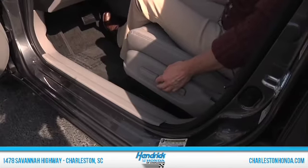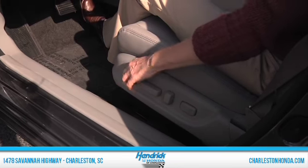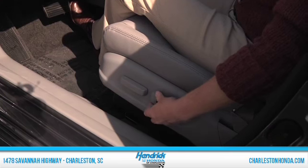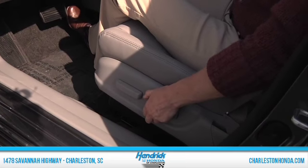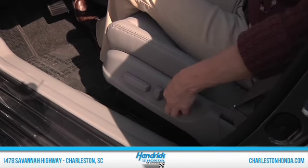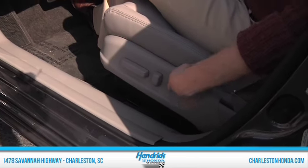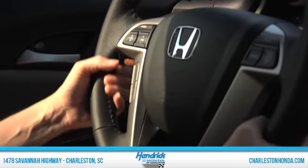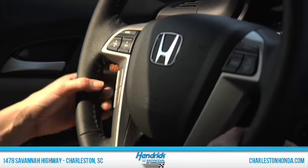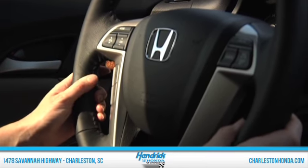In the front you'll notice you have a ten-way seat positioning system — you can go up, back, and can actually lift up. You can lean your seat back if you wanted to lay back a little bit, and you also have lumbar support here. So this is really comfortable on long drives. Everything is ergonomically placed in the Accord so your eyes don't have to leave the road and your hands don't have to leave the wheel, and that's part of the safety features that Hondas have.